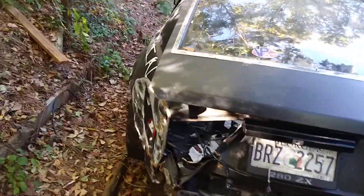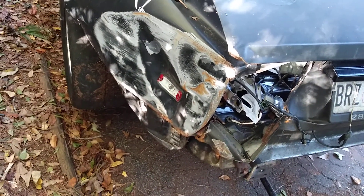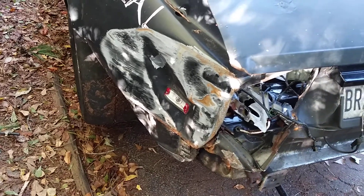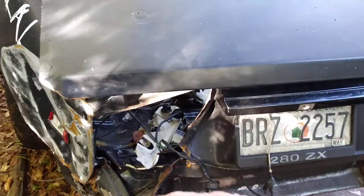Alright, here's an update on my 280ZX. I crashed it about a month ago — hit the wall at about 100 miles an hour. The car got very, very loose and it hit there until I completely disappeared. I guess it's on the track somewhere.